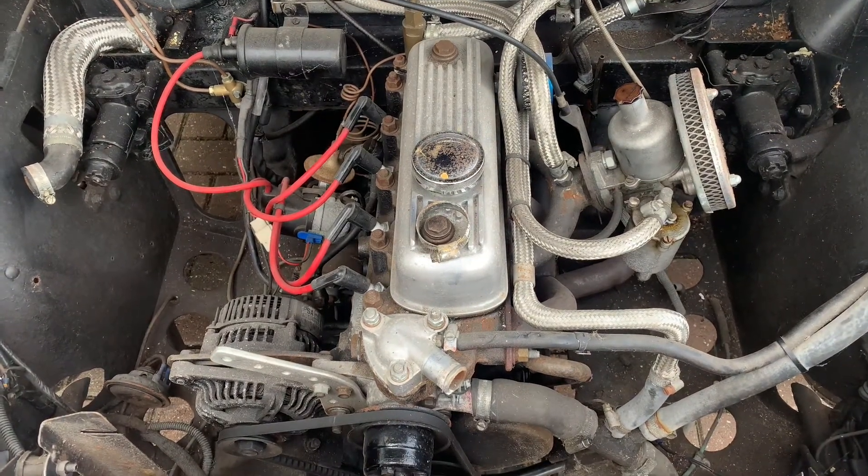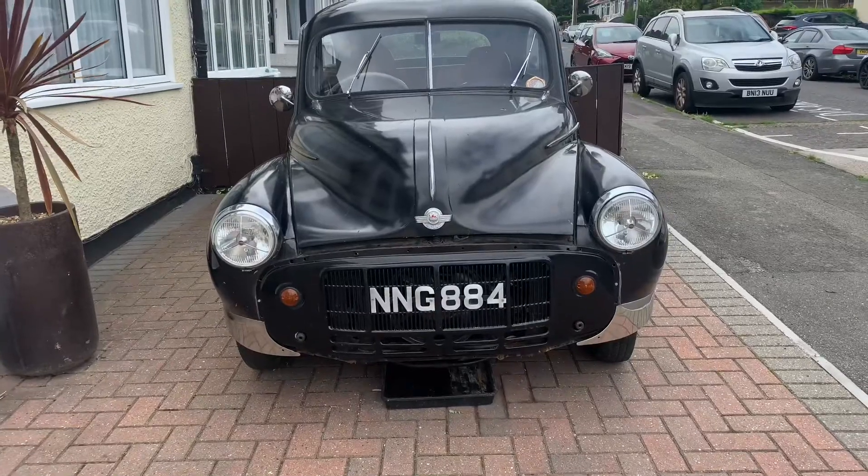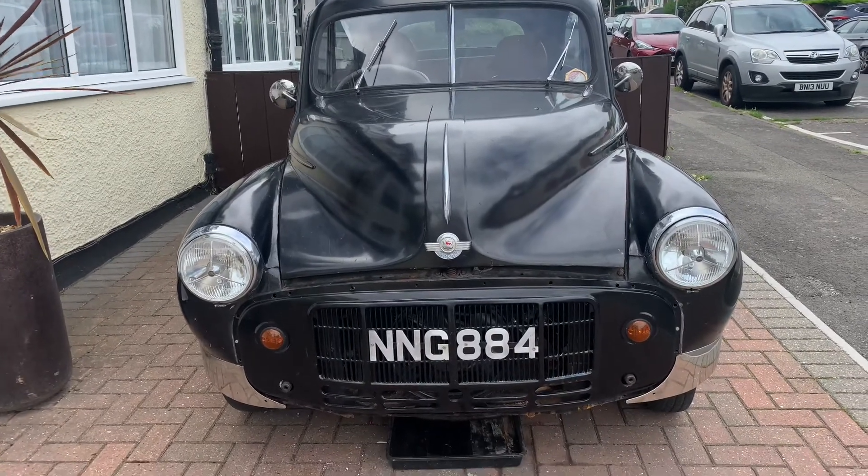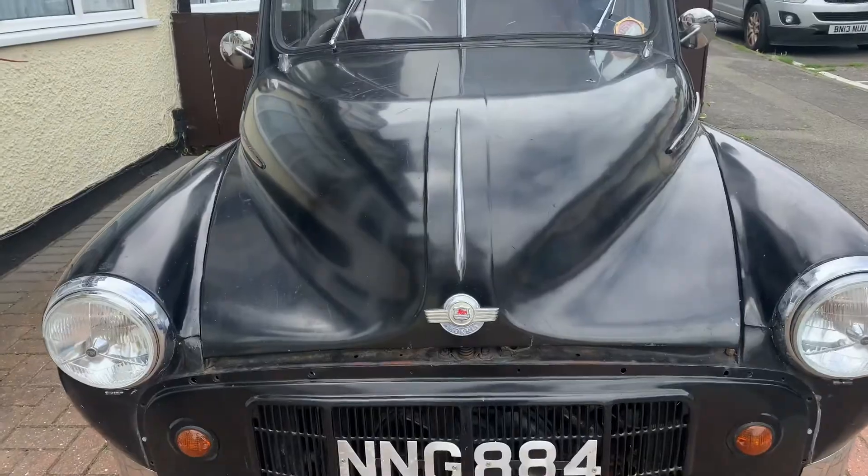I'm really excited to get started. I'm in the process of having a new garage roof fitted, so at the moment it's sat outside on the drive. I was going to drive it home but it had a leaking radiator, a leaking top hose, and the brakes had gone through all their fluid, so the decision was made to get it recovered home, where it's sat for the last week or two.